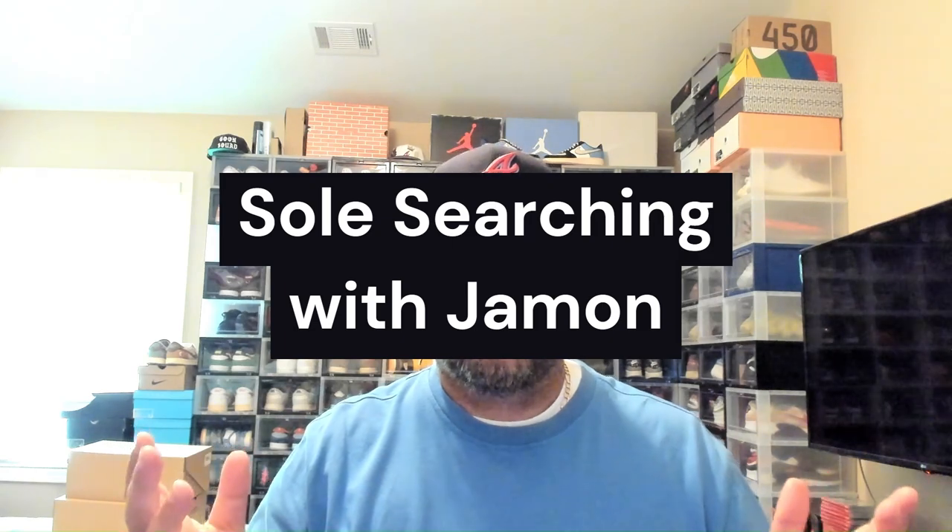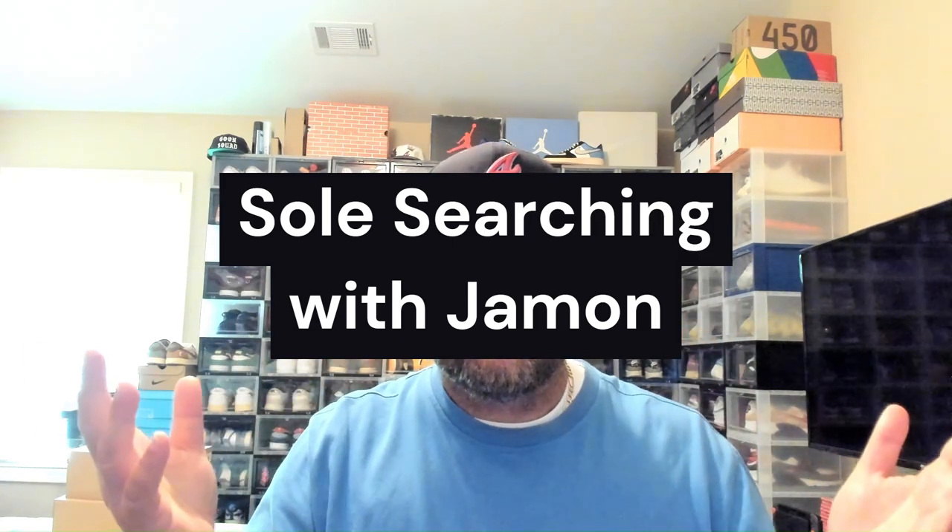Hey, what's going on everybody? It's Jamin and welcome back to my channel Soul Search It, or it could be your first time stopping through. Please consider subscribing to the channel. If you enjoy sneakers and you enjoy men's fragrances, you're in the right place. We love men's fragrances over here and we love sneakers too.